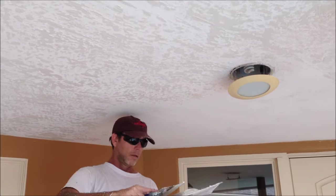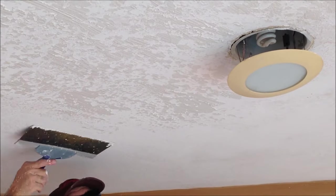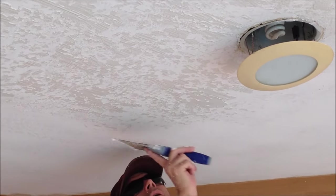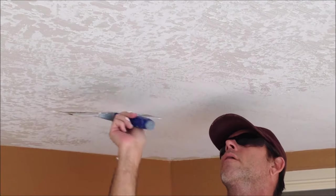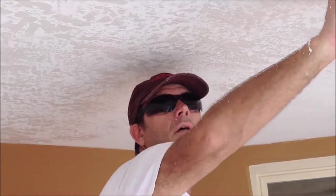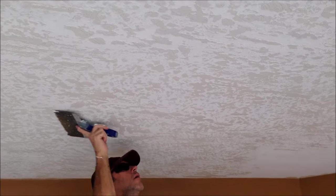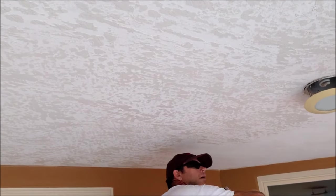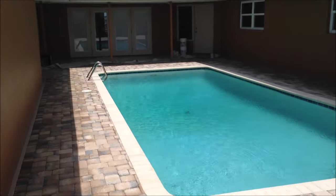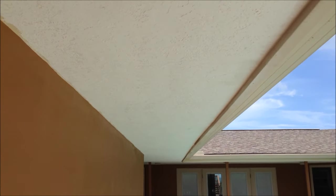With knockdown, if you try to scrape it off and respray you're gonna see a variation in the texture. I've got these pot lights pulled down — I'll leave those down overnight while the skip trowel dries so I don't get any indentions in the texture. Now it's time to go the opposite way, across the direction that I pulled, which just gives it a good look. I don't like a skip trowel texture where you only go in one direction because it looks like railroad tracks going across your ceiling — it's just not a good look.